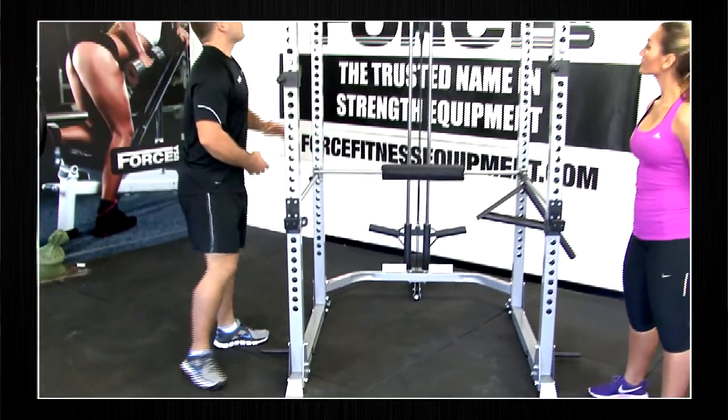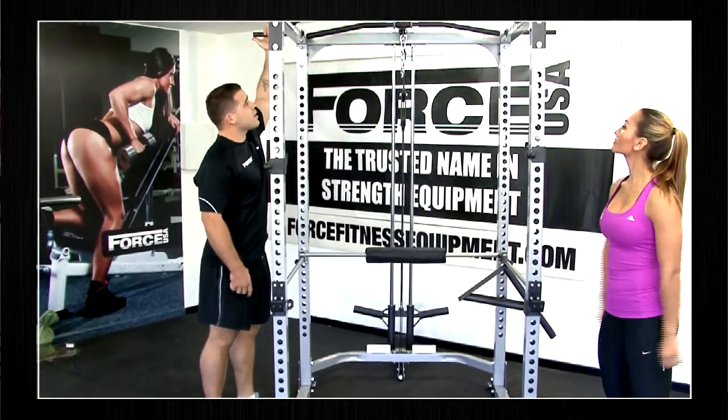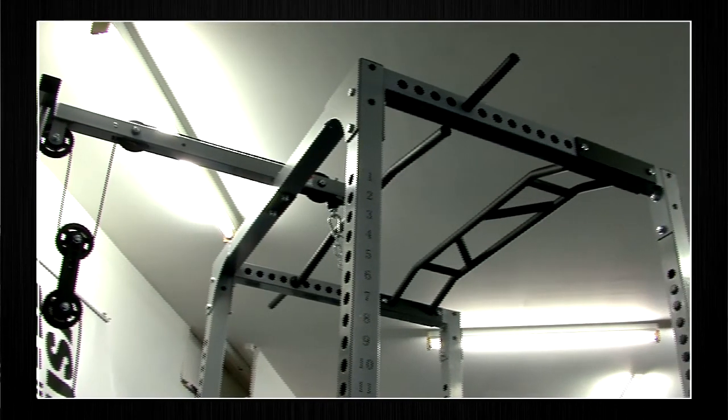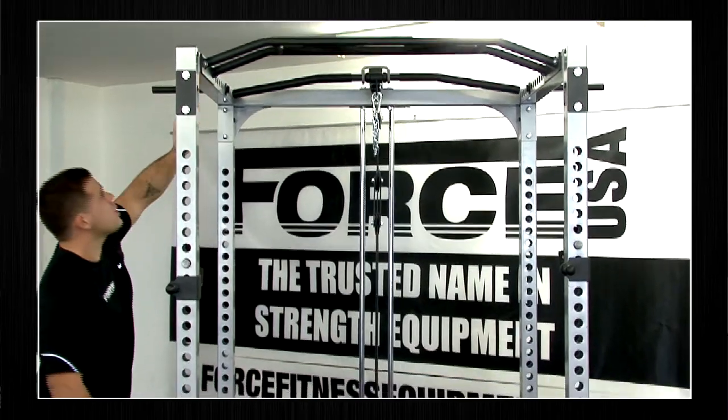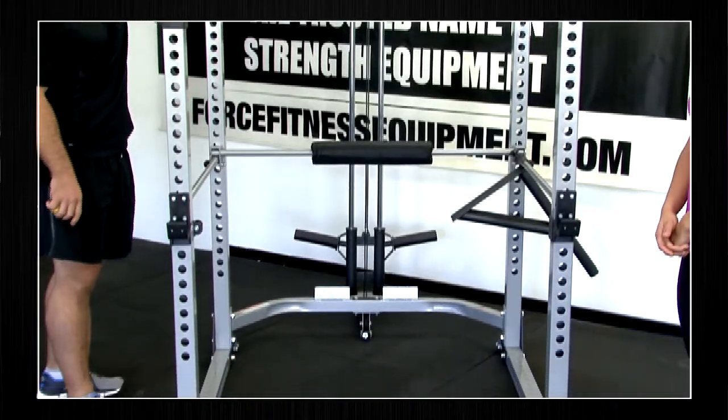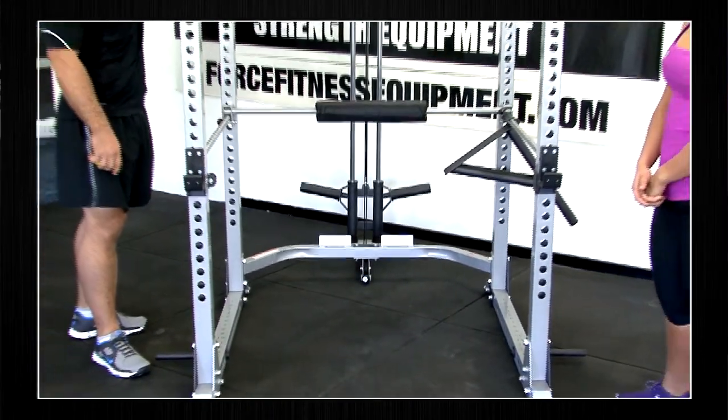We also have band pegs on the top and the bottom — fully adjustable, with holes all the way through the top and all the way through the bottom so you can use your band pegs. We'll go over some of the exercises you can use for those a little bit later on.